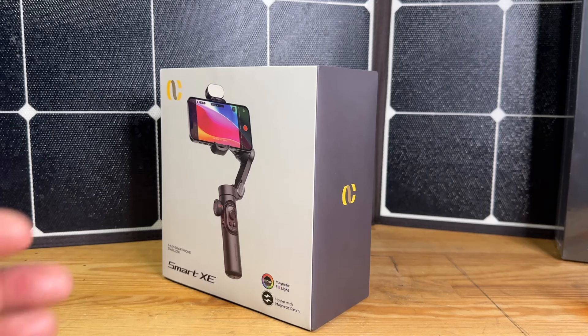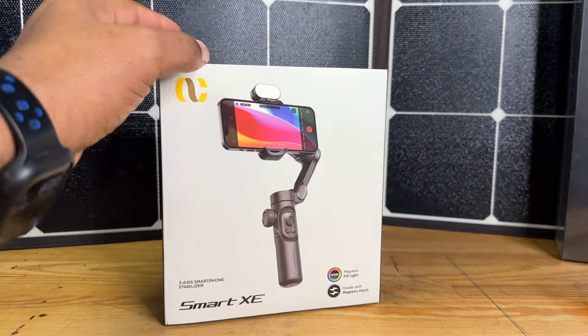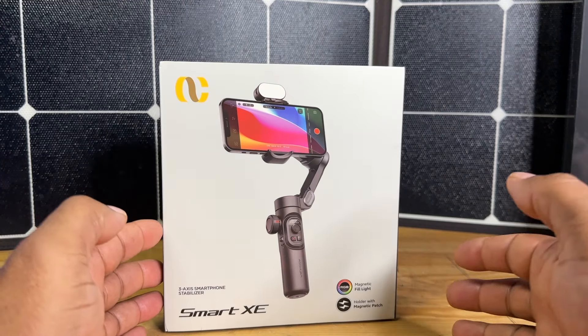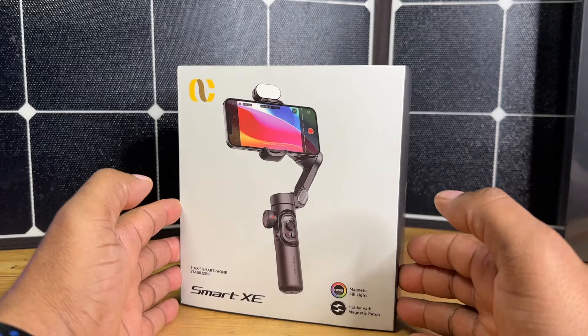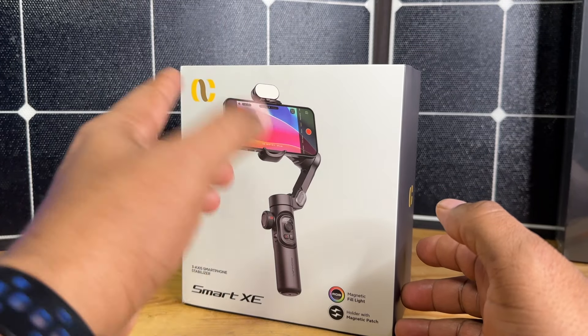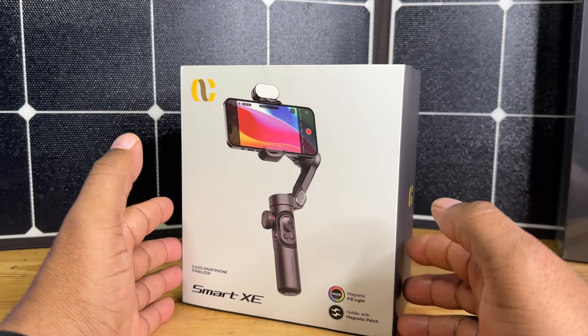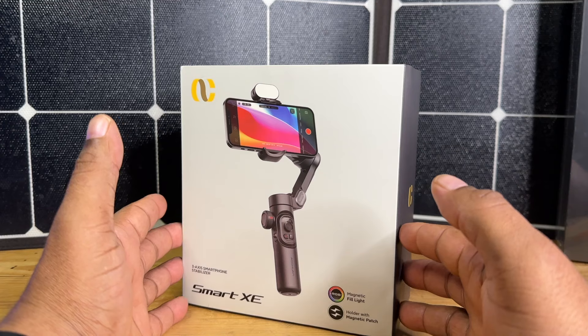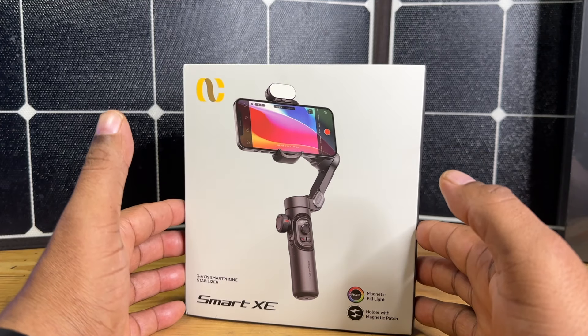Hey guys, today we're going to take a look at this nice little gimbal that was sent out to me for review. This is the Oshwan Smart XE. This gimbal comes with a lot of new features, including a magnetically connectable selfie light that comes with it. So let's take a look at everything that comes in the box. This is a three-axis smartphone gimbal with a ton of features.